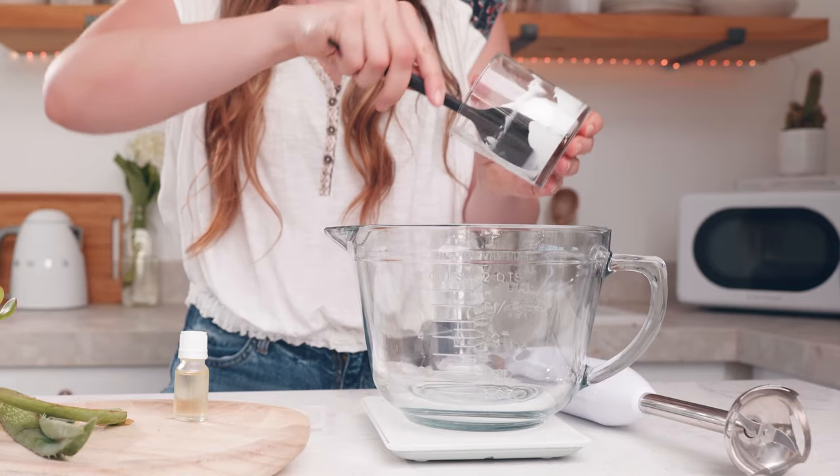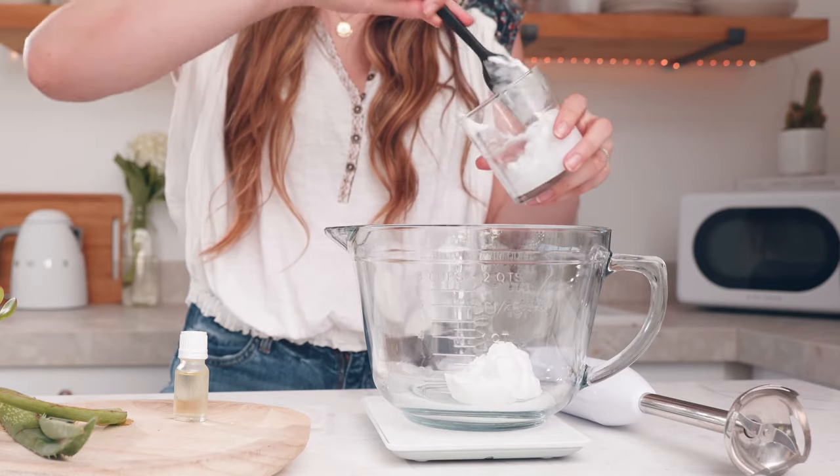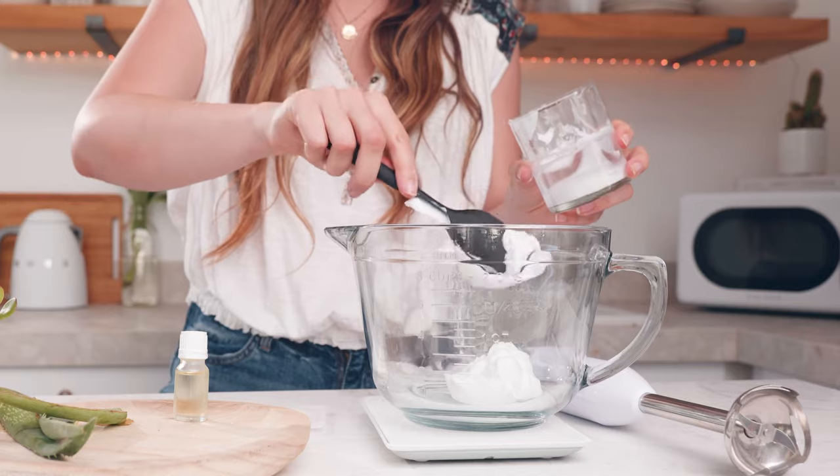I'm going to start by measuring out four ounces of the Cocoa Aloe Body Butter Base. Next I'm going to measure out one and a half milliliters of fragrance oil. Today I chose to use almond blossom and tonka cream. This is a delicious fragrance for body care.